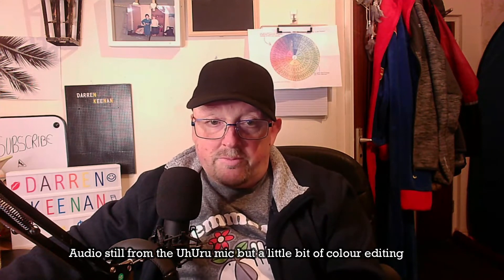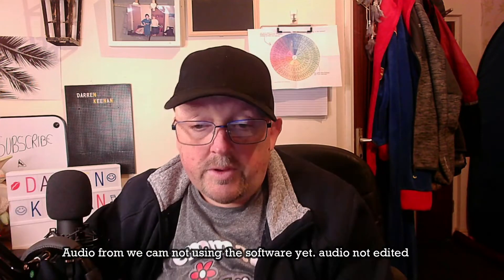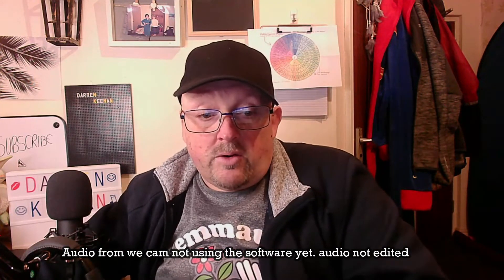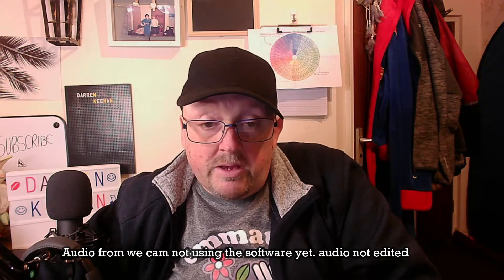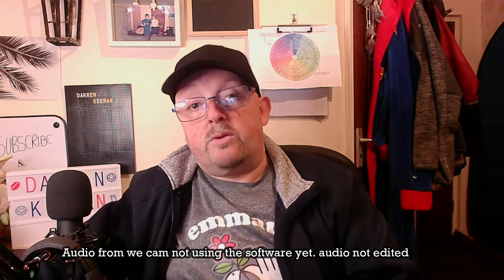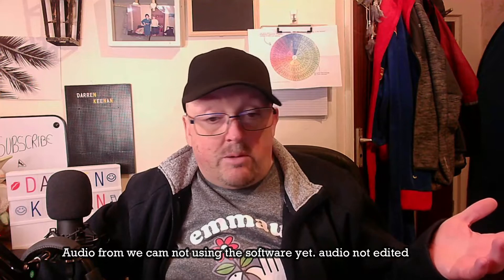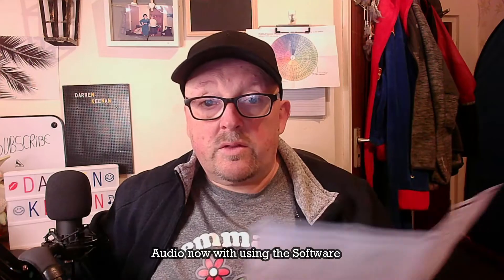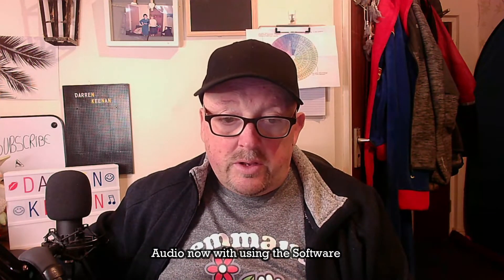The detail on the board is better. This is the audio from the webcam — not edited, not altered — just to see what it's like. I haven't installed the software yet to change it. What do you think? Comment below. I now need to get used to adjusting the colours and stuff so it can look better than this.